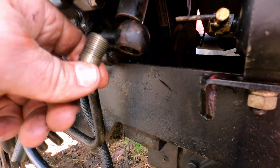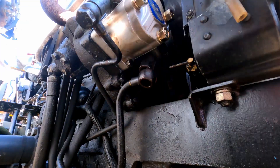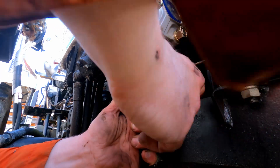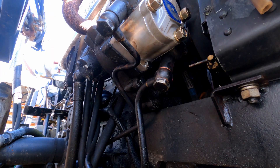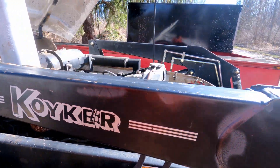Pump is in — just gotta put the bolt back in this banjo fitting, keep it clean. Don't forget your copper washers, top and bottom. Look at that — shiniest thing on this tractor.